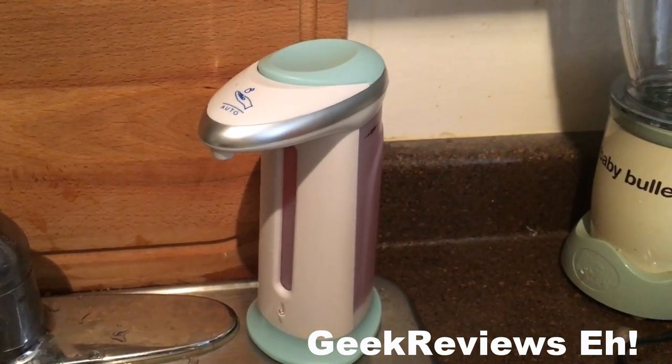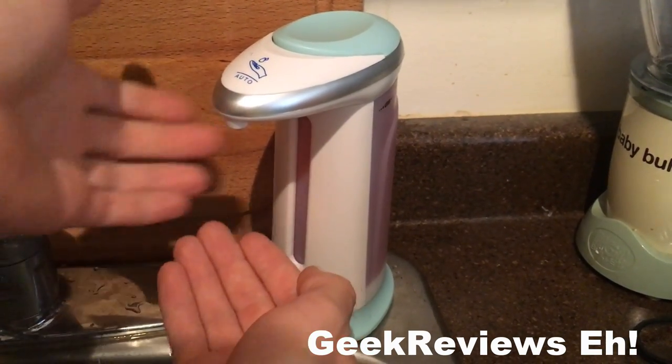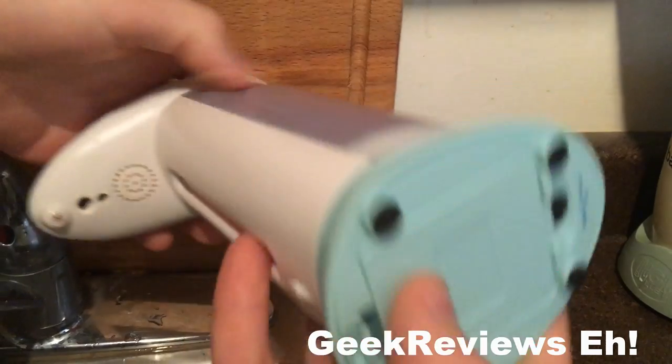I'm actually quite enjoying this. You can choose how much soap you want from it — you just put your hand underneath it and then a light will shine, and then you choose how much soap you want. By removing your hand it stops the pump.